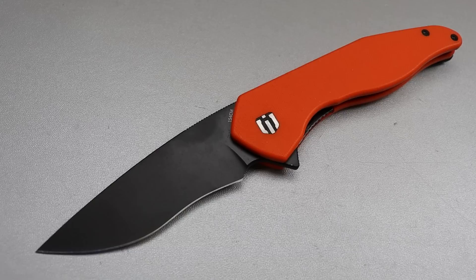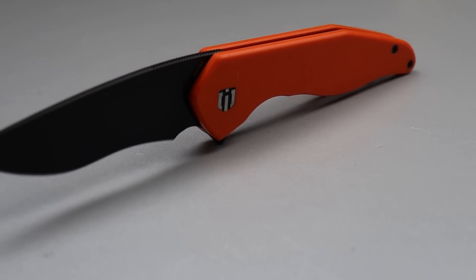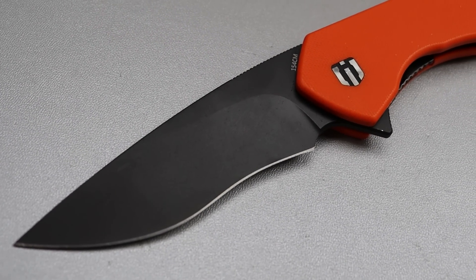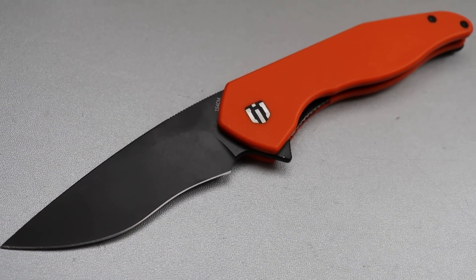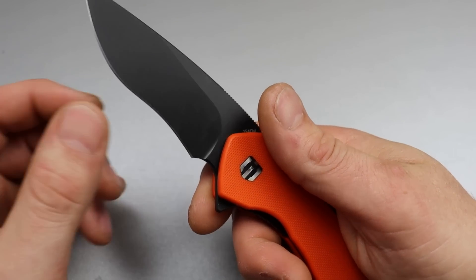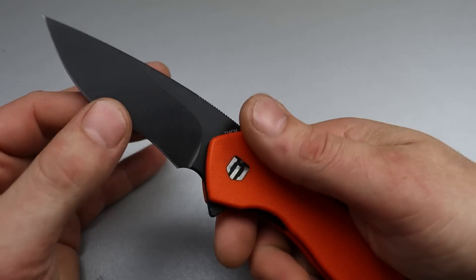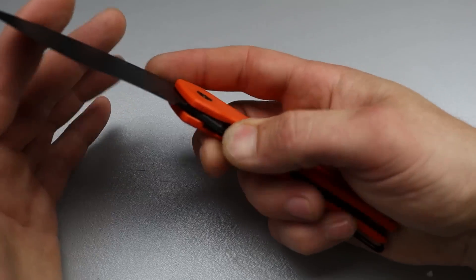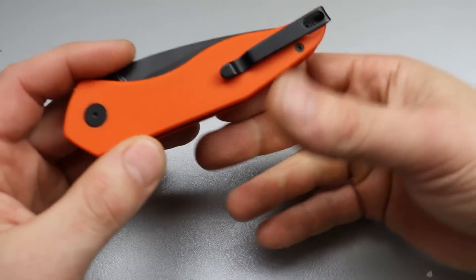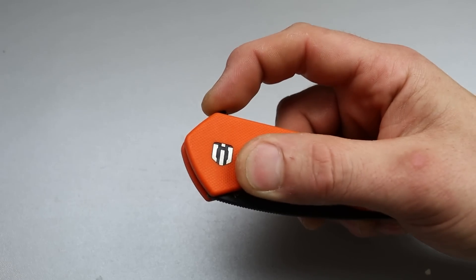Starting it off we have the Shieldon Knives Viper. My one downfall is it only comes in orange, or at least that's all I can find it in. But if you are a recurve type of person, this one's pretty good. It has a heavy recurve so you're going to get a lot of benefits out of the cutting performance because the belly is going to trap materials as you slice across it. Good for poking, utility cuts, possibly self-defense. It's a liner lock, and it has a deep carry clip that is inset with flat screws, and the action is super snappy.